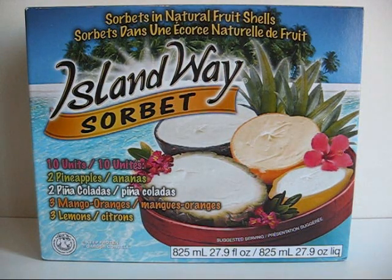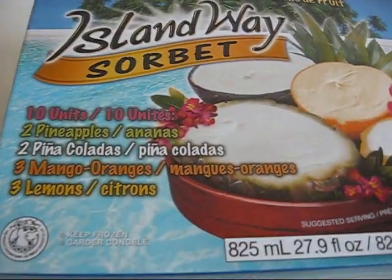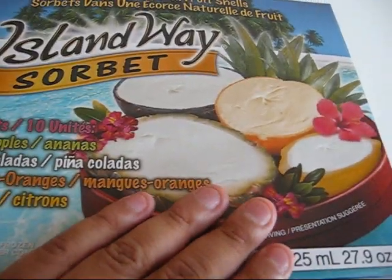Hello YouTube, this is Piper2381 and for this video I wanted to show you a snack to cool down with. For a day like today this is the perfect snack because this is ice cream.